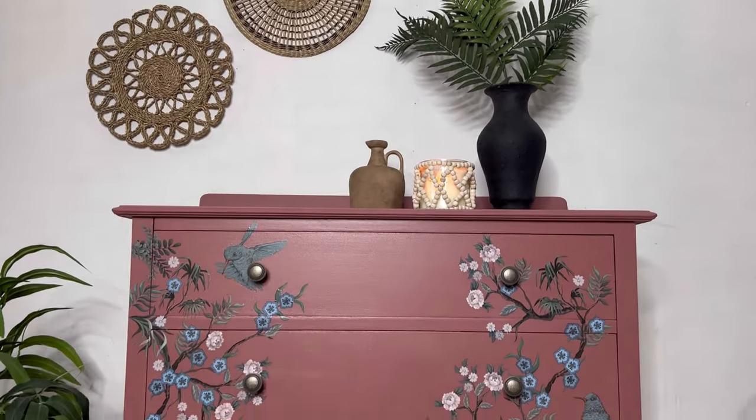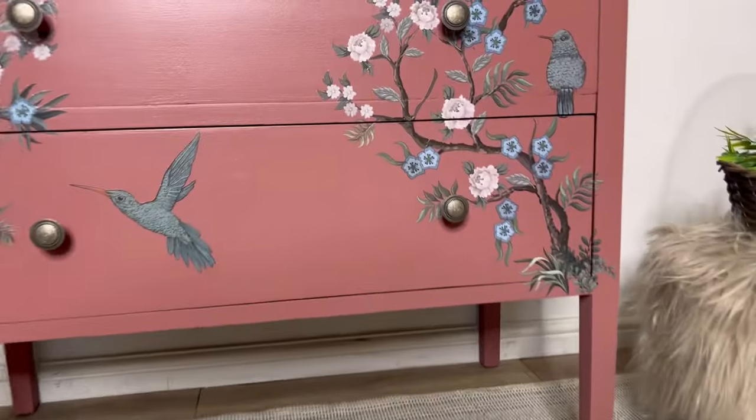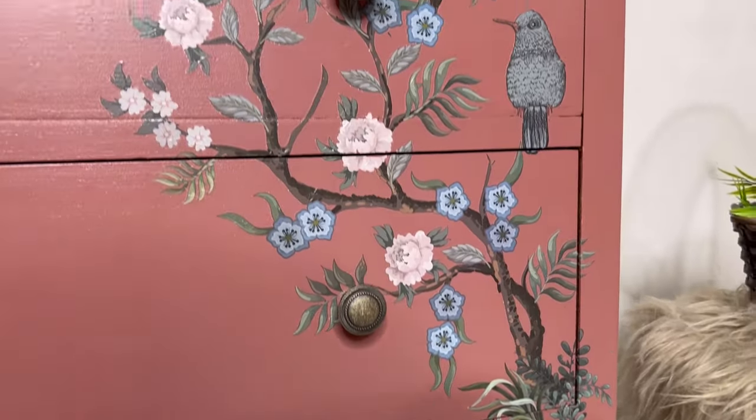Now the drawers are complete and I am so pleased with how it turned out. I absolutely love the combination of the Chinoiserie transfer over the Desert Rose.